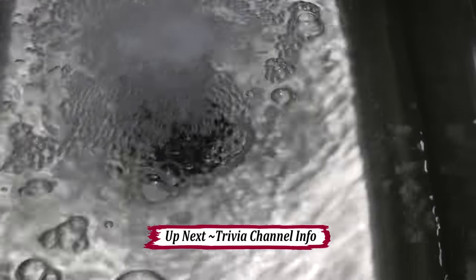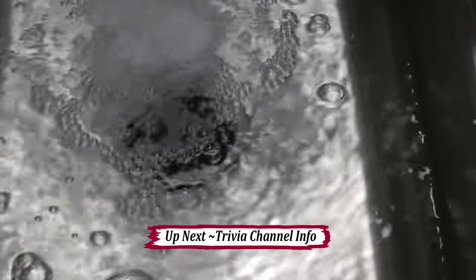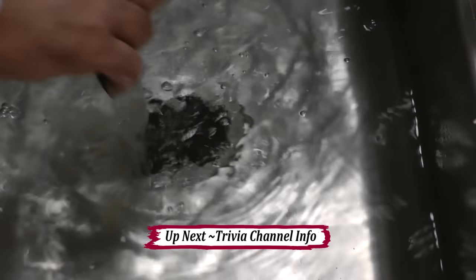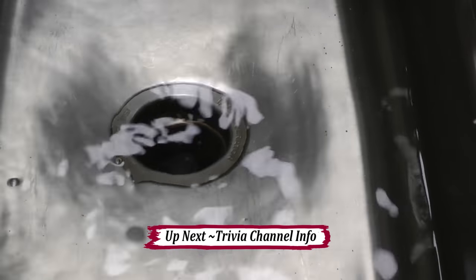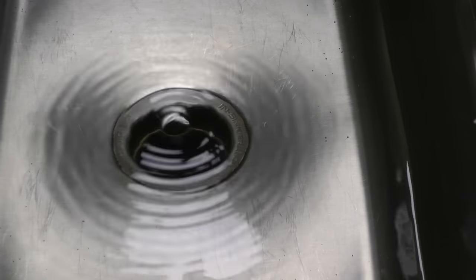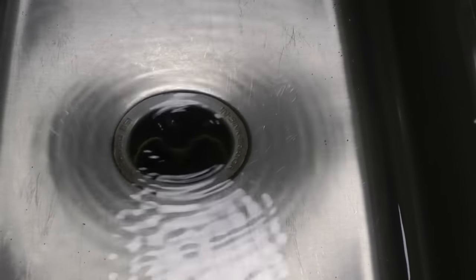What I like to do to make sure that my drain stays nice and clean is I fill the sink about halfway up with water. Then I lift the stopper up and turn the disposal on. This forces the water out of the garbage disposal into the drain, flushing it clean.